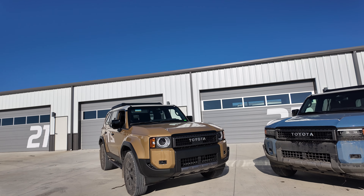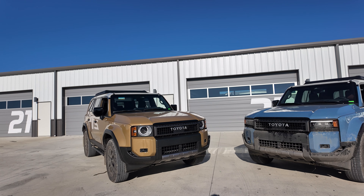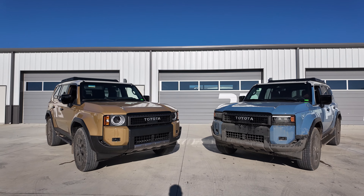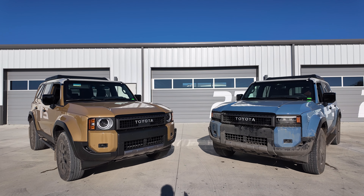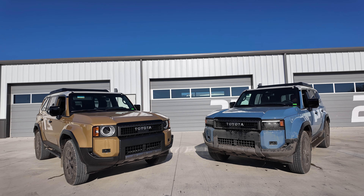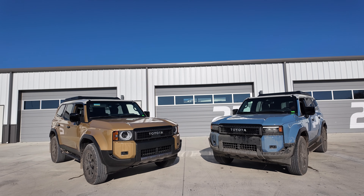We've been waiting for these. The Toyota Land Cruiser is back, and I'm pretty excited about this. It has the 2.4-liter hybrid setup, and we did time in the Overtrail which has the 3.5 twin-turbo setup. Each one is slightly different but same kind of chassis. We really liked the Overtrail especially for off-roading, so we're going to take these out and have a little fun.